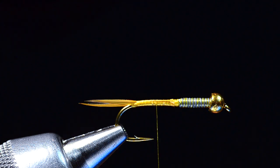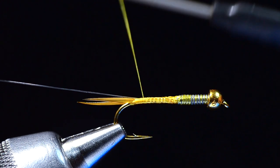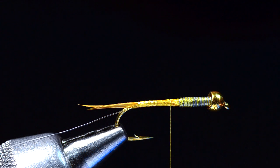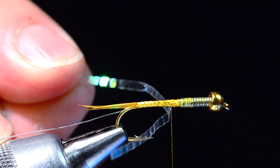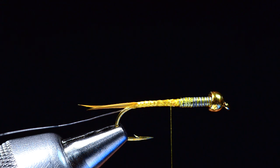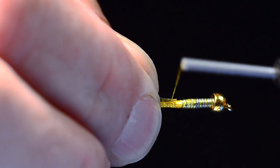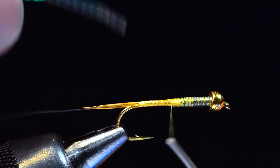Now I'm going to take a piece of 4X tippet material — a fairly long piece so I can grab it later — and tie it in along the far side of the hook, letting the thread roll it down on the far side. Then I'm going to take a piece of pearl lateral scale. It's got a crinkle to it, giving it a bit of texture. This doesn't have to be lateral scale — medium pearl tinsel or any variety of flash material you have on hand will work.